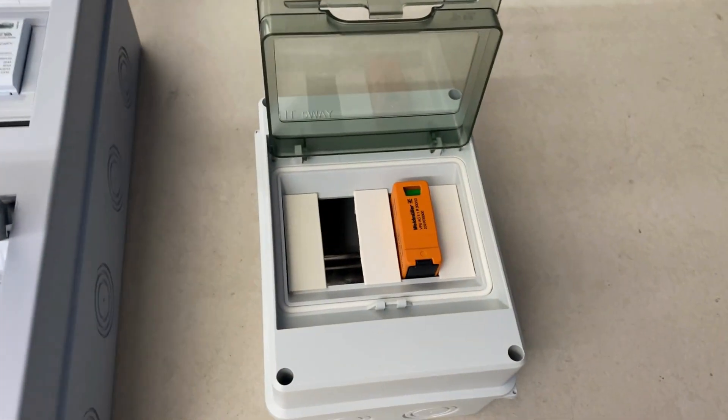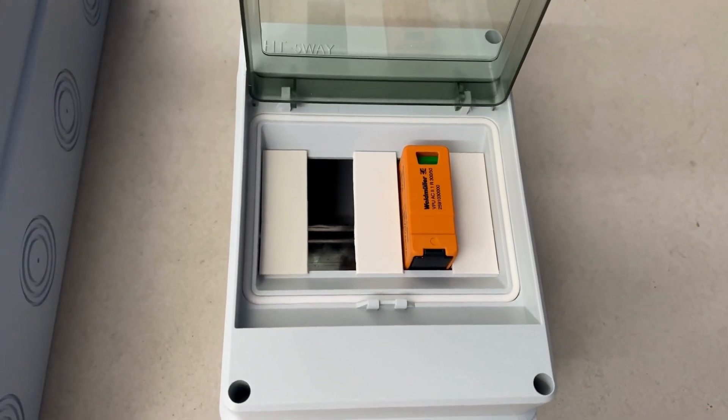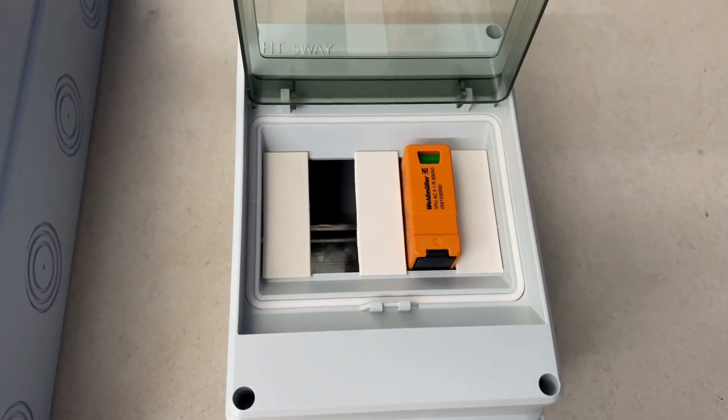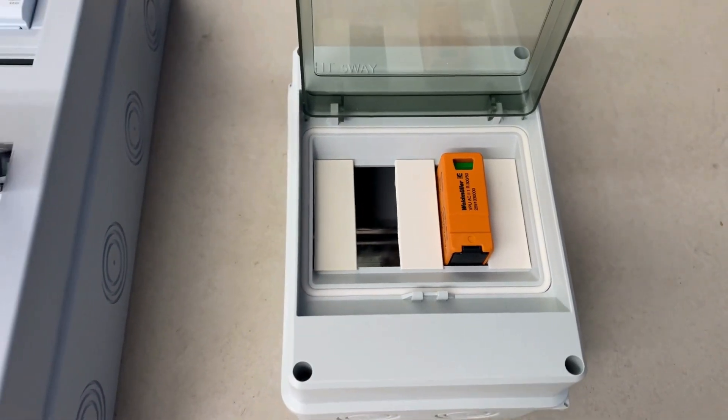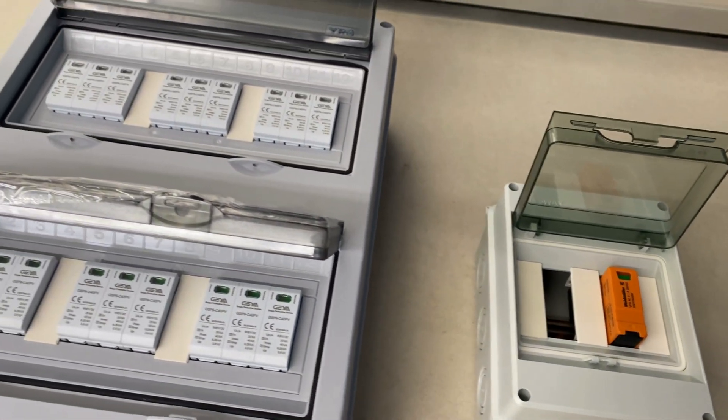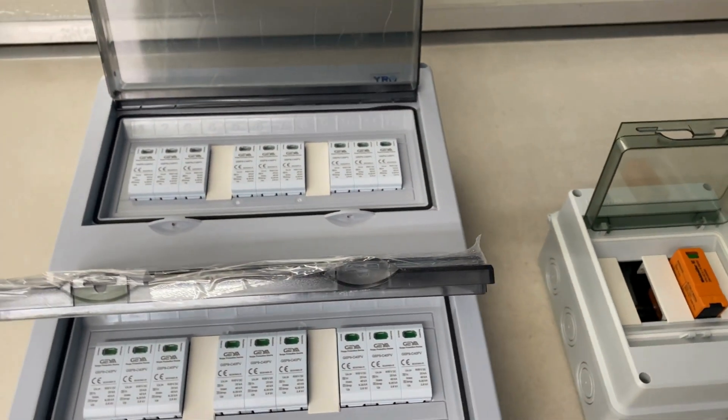I've got a 20 amp circuit breaker to add to the AC box. We'll go around to the wholesaler now, pick that up and a couple of other small things I need, then start mounting these on the wall and running the cables in.